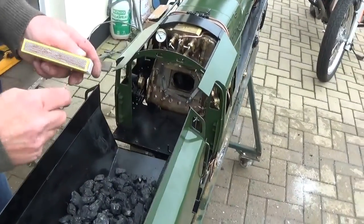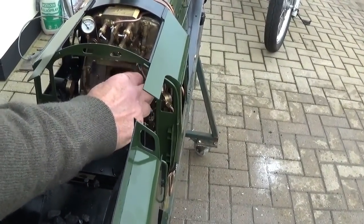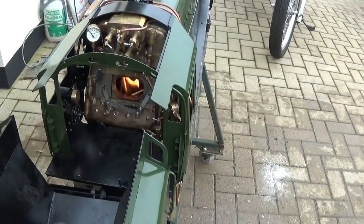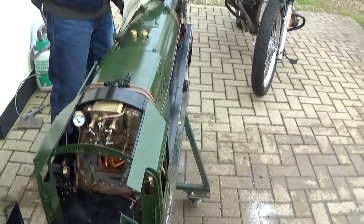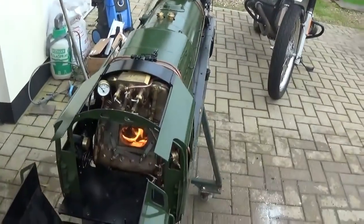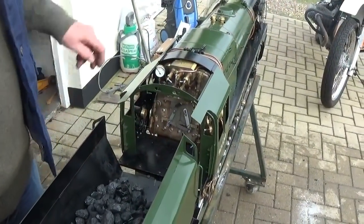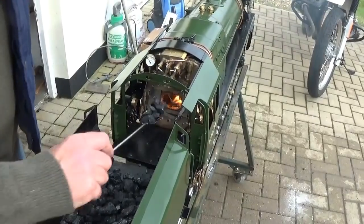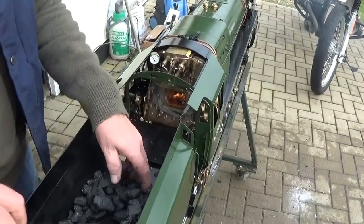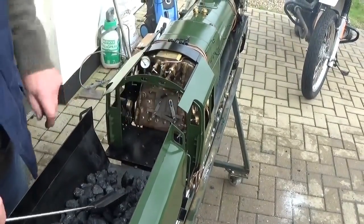Cover the grate about an inch deep in charcoal — barbecue charcoal soaked in paraffin. Once it's lit you can turn the blower on, and just leave the fire to burn through a bit before you put some coal on. Once the charcoal fire has been burning for three or four minutes, start to add well steam coal, which you can get from Signal Fuels — you want beans. They do different grades and sizes but you need beans. Sprinkle it all over the top of the charcoal and then wait.